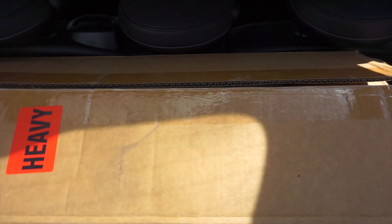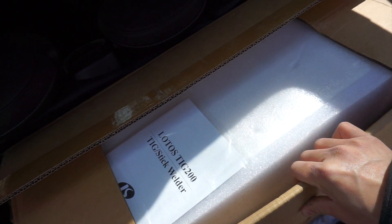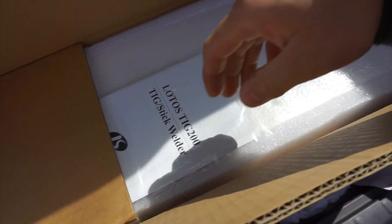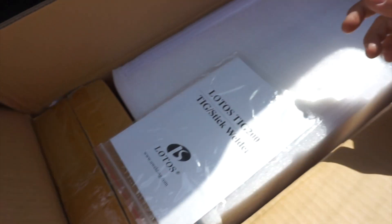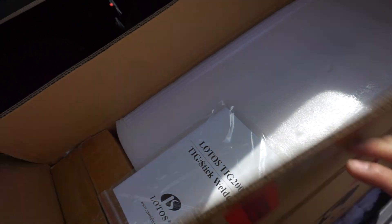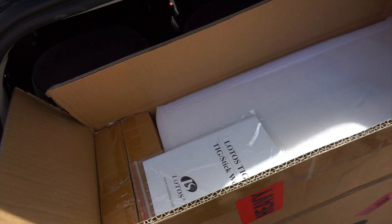So here's the welder. My sister was nice enough and she bought me a TIG welder. I already got this back in December, but with the cold and everything I just haven't had the chance to set it up. It's nice — it's from Lotus. We're going to bring it down now and set up everything. And also here's the welding cart from Harbor Freight — 40 bucks, you can't go wrong with this.